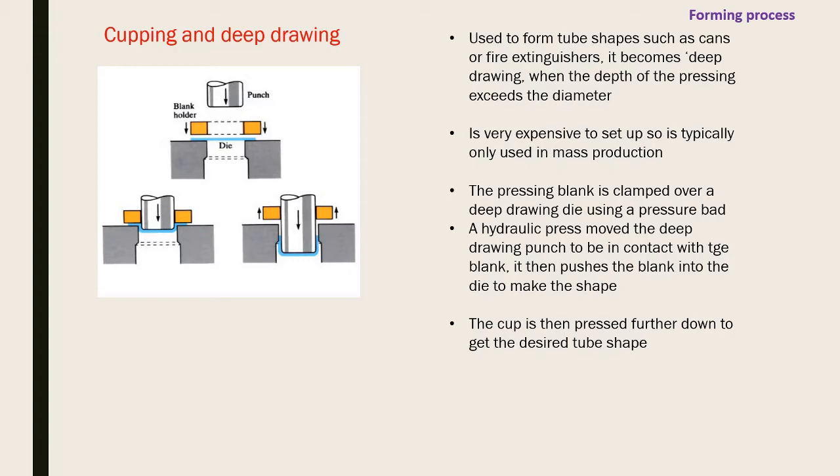Cupping and deep drawing are used to form tube shapes like cans and fire extinguishers. It becomes 'deep drawing' when the depth of the pressing exceeds the diameter. It's very expensive to set up, so it's used in mass production. Your blank is clamped over a deep drawing die using a pressure pad, then a hydraulic press moves the punch into contact with the blank and pushes it into the die, forcing it to take shape. Excess is trimmed afterward.